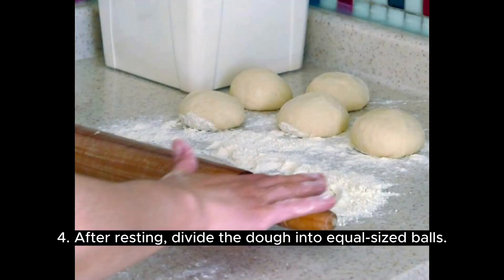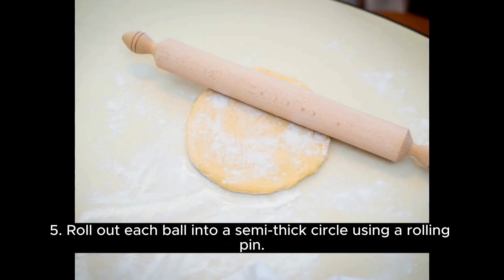After resting, divide the dough into equal-sized balls. Roll out each ball into a semi-thick circle using a rolling pin.